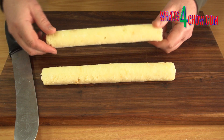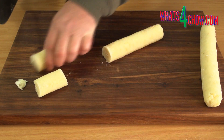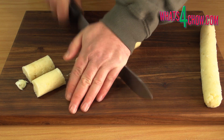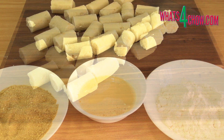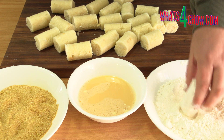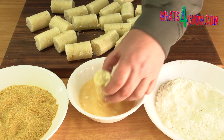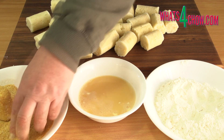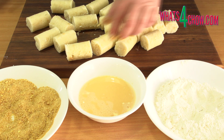Remove the potato logs from the freezer and use a strong knife to chop these into equal lengths. Roll each croquette in the flour, then roll in the egg to wet all of the flour, and then coat in the crumb to get a good solid coating all over. Transfer to one of the platters and continue with the remaining croquettes.